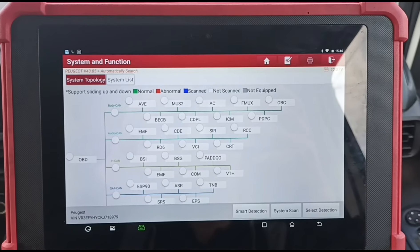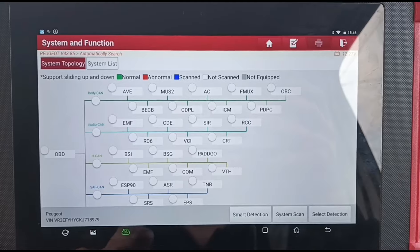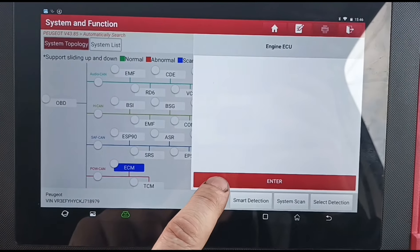I'm going to show you how you can reset that with a Launch tablet — should be very similar for a Top-Don as well. This is a Launch Euro Tab 2. What we're going to do is find the ECM and enter that.